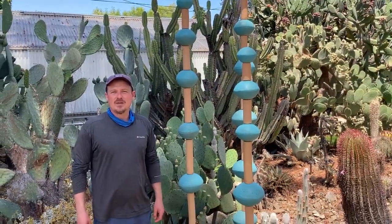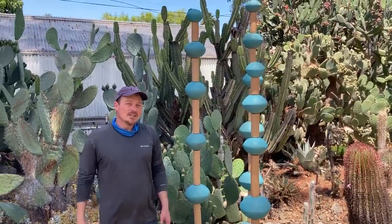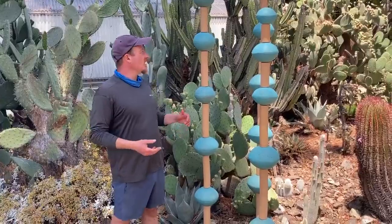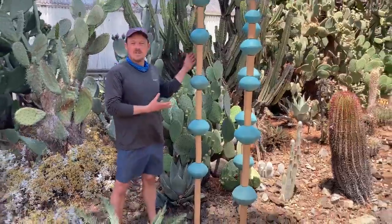Hi there, I'm Dustin Gimbel. I'm a landscape designer and a sculptor. I'm here at the Ruth Bancroft Garden and these are my native salvia sculptures.